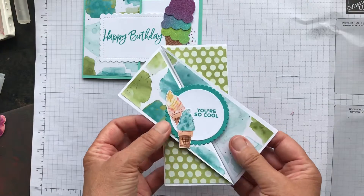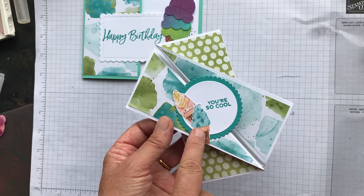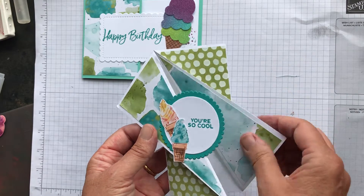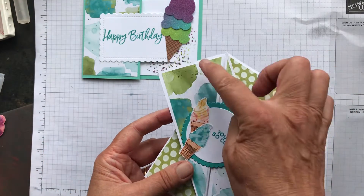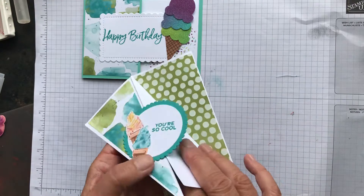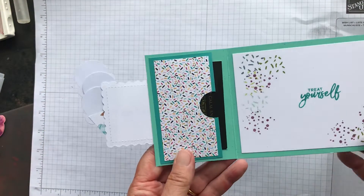Card number one: when you get your card kit you'll have a scallop circle in Bermuda Bay with a Basic White circle and two ice cream cones with waffle cones. Trim around those, stamp a sentiment of your choice on the white circle, and you can add another sentiment inside. Stick the two triangles on the front — one way and then reversed — and you've got your simple fun fold card.